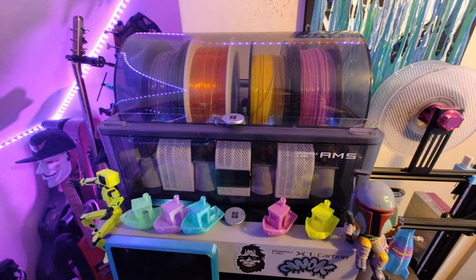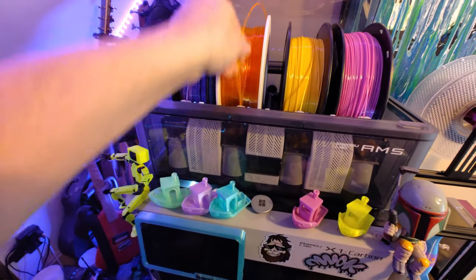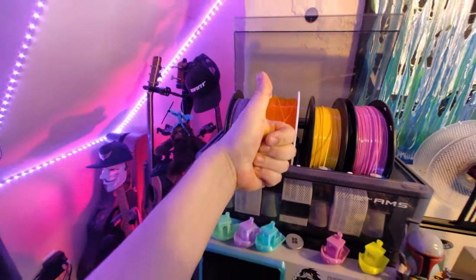If you have a failed print with transparent PLA and you don't ask the printer to unload the filament, it's almost guaranteed to break inside the printer. Fingers crossed it doesn't break inside the extruder, because then you're going to have to take that part apart as well. I've actually found it best practice to just pull the filament out of the AMS itself — you can leave the spool in there, but make sure it's completely unloaded from the AMS, and then it's less likely to give you problems in the future.